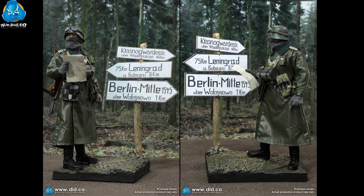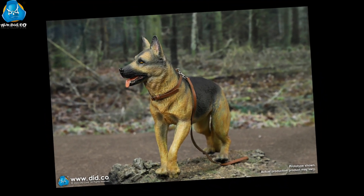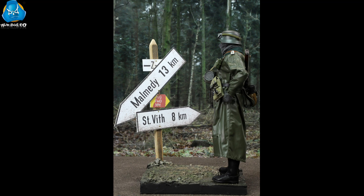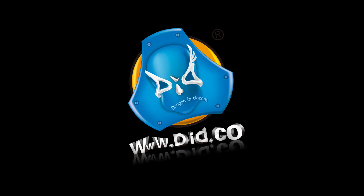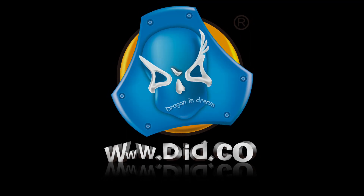The 1-6th scale World War II road signs accessory kit includes a finely made platform, road signs, and German Shepherd. They can all be paired with any World War II German soldier figures, allowing you to DIY different scenarios. How could you miss out on it? If you like our action figures or video, please subscribe to our YouTube channel for more info about the latest products. Thank you for your support. See you next time.